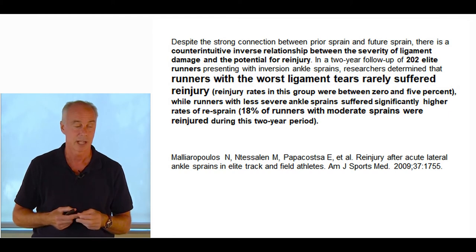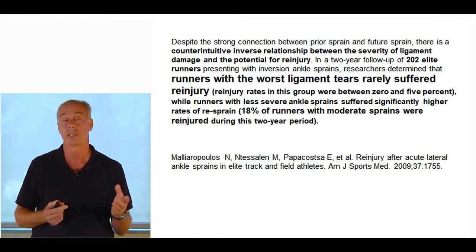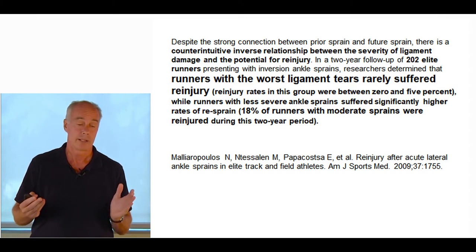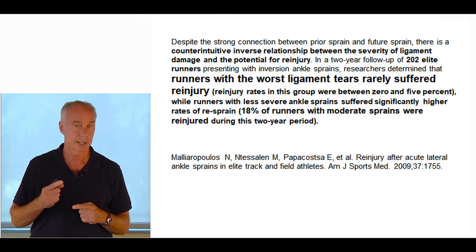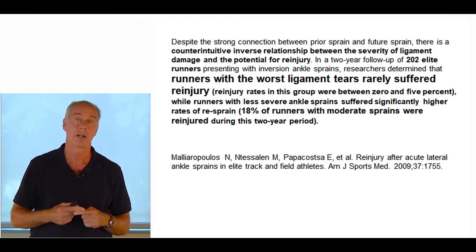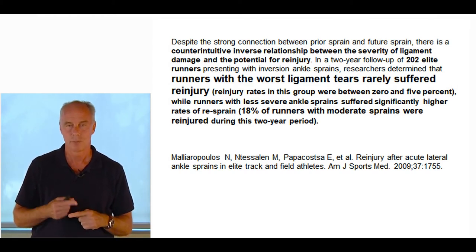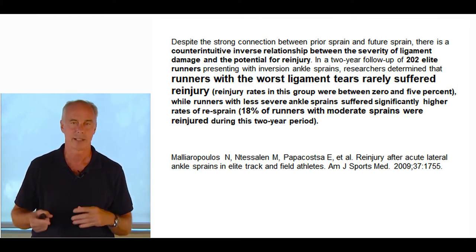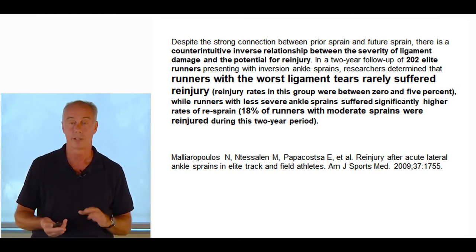A lot of people with grade 3 ankle sprains are told they need surgical reconstruction. A great paper from Italy showed that people who got surgical reconstruction for inversion ankle sprains with grade 3 tears had worse short-term and worse long-term outcomes. I'll usually tell people with grade 3s to rehab it, strengthen it, and not worry too much about surgery. But with grade 1s and 2s, you've got to do a really good job.